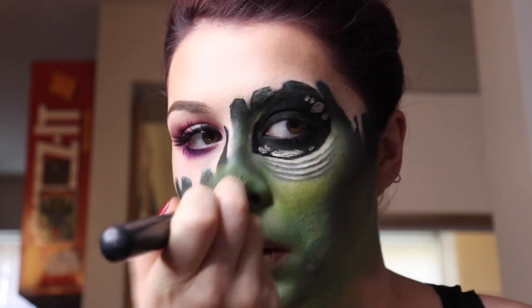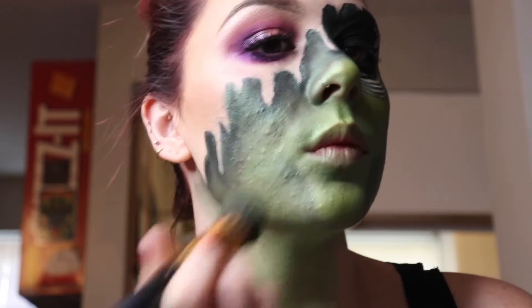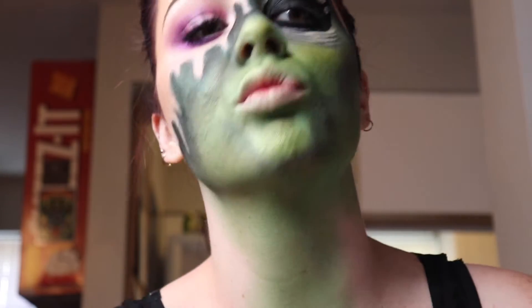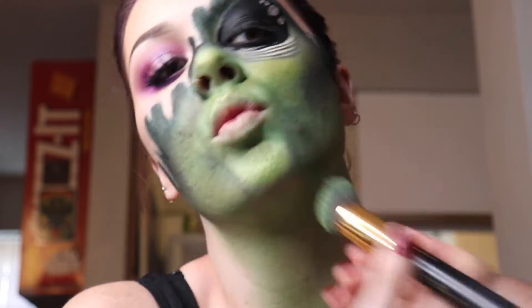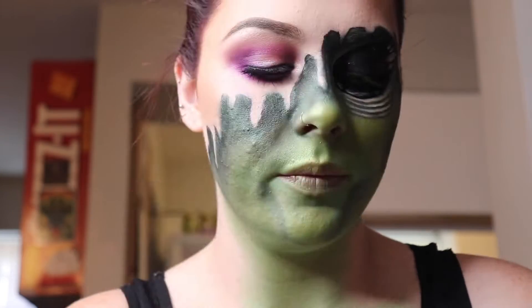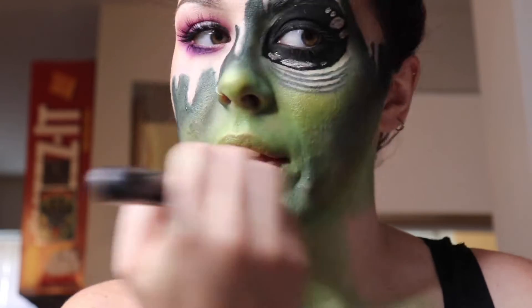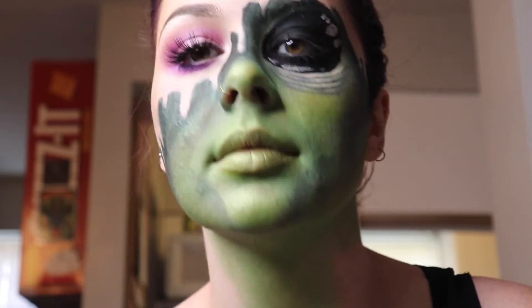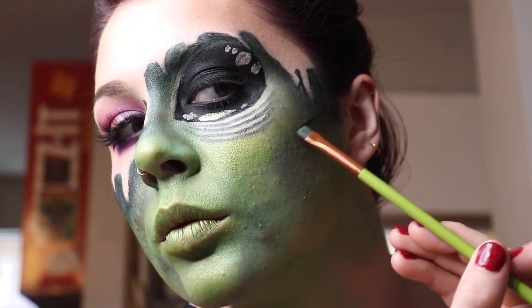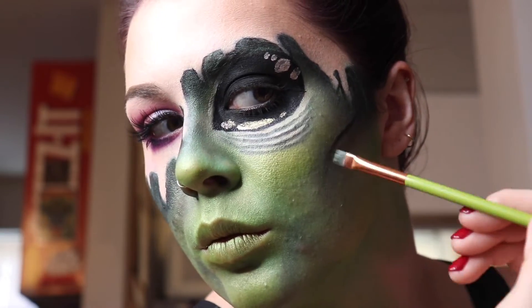Now we're adding some highlights on the alien face. I went in with the shade Thrash from the Urban Decay Electric Palette — that adds highlights and brightness to the center of the face, making it look more realistic with more dimension. Putting it on the lips as well to get those green alien lips going. Then we're going back in to make that face contour more angular and sharp.